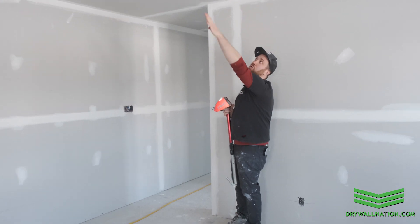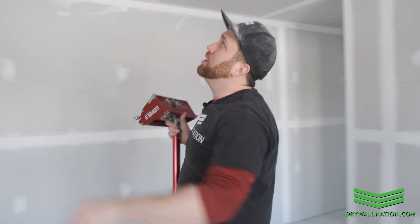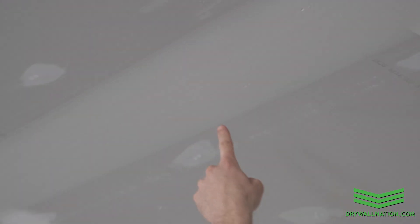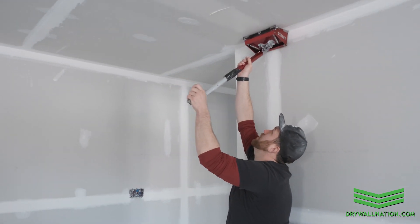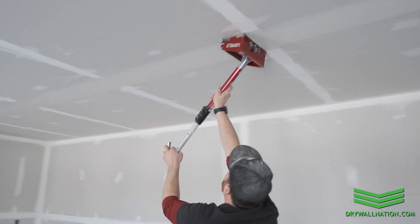I've just gone ahead and done the whole butt joint in one direction. You can see there are a few little bubbles and pockets in the mud if you look closely. That's why it's good practice to go over your seams twice — this is called tracing or chasing. I already came in one direction and I'm going to redo the whole seam going back the other direction, and you're going to see that cleans up a lot of those little bubbles.